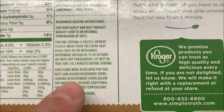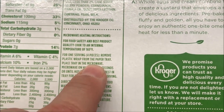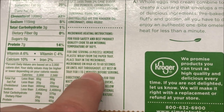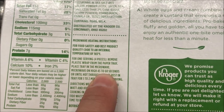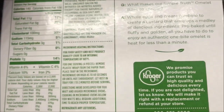Here are the directions. For one serving of four pieces, remove the plastic wrap from the paper tray, place the tray in the microwave, microwave for 45 to 60 seconds, or until hot through, and let it set for a minute or two before serving. I'll go ahead and do 55 seconds, which is easier.